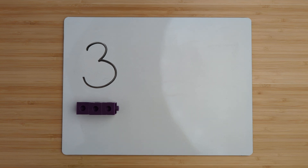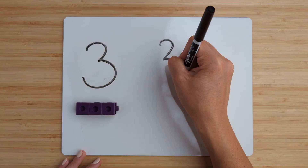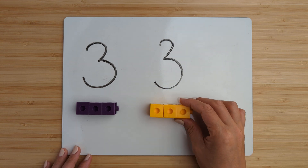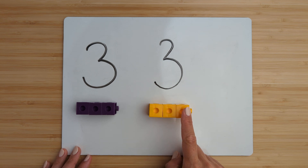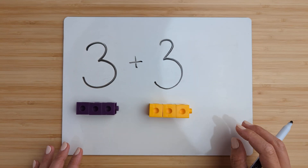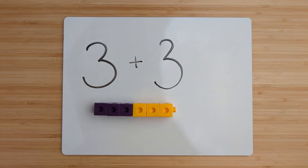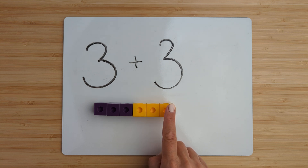Make the number three. Point and count. One, two, three. Now add them together by counting on. Three, four, five, six.